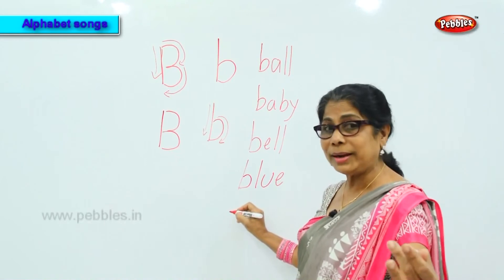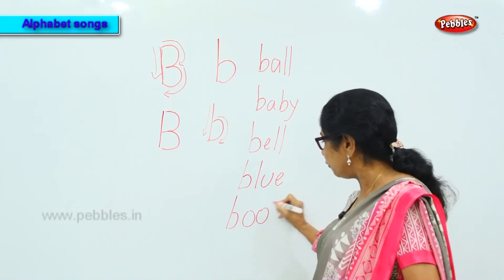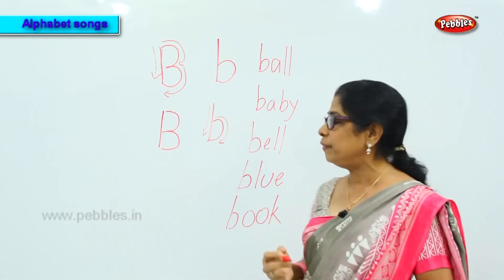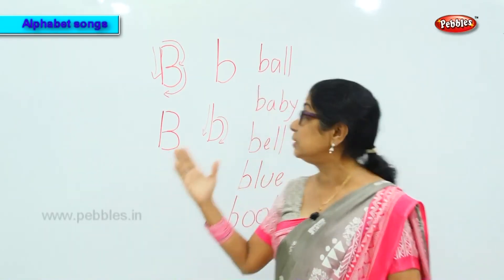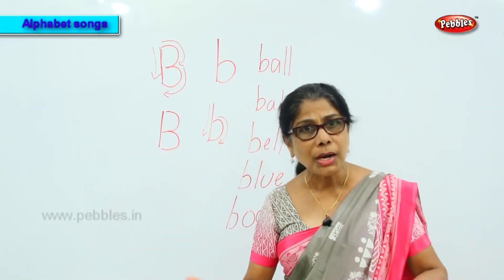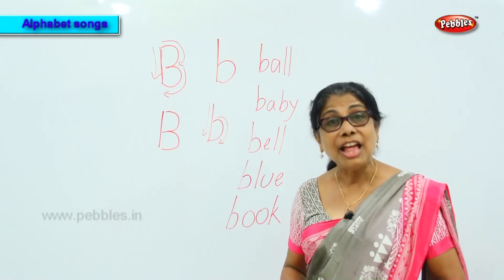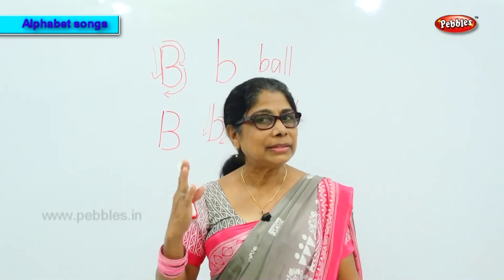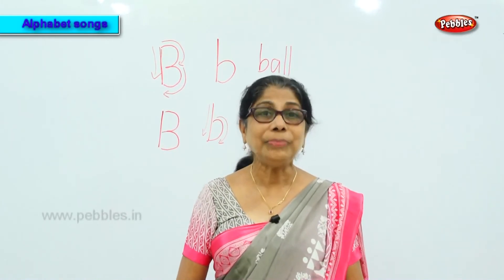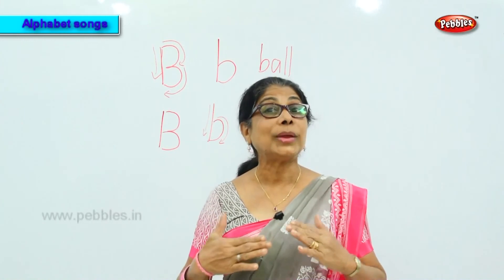Another word — bell. Yes! Blue — correct! Next one — book. The sound of letter B is 'buh,' and we have some words: ball, baby, bell, blue, book.